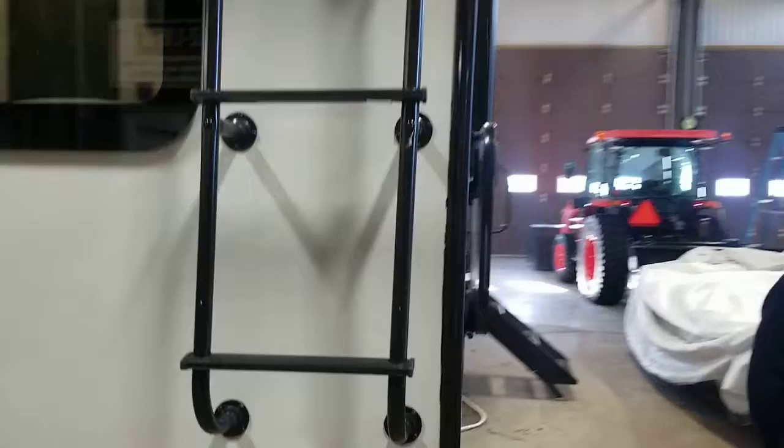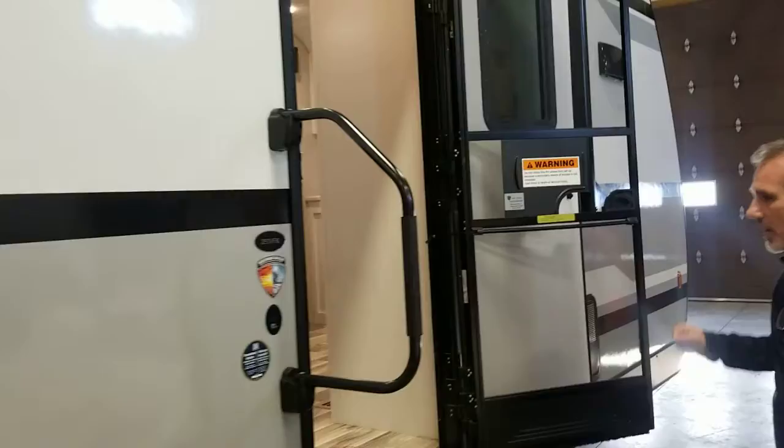Everything LED lights on the exterior. Self-closing screen door. All right — front kitchen. Not a disappointment, look at that.